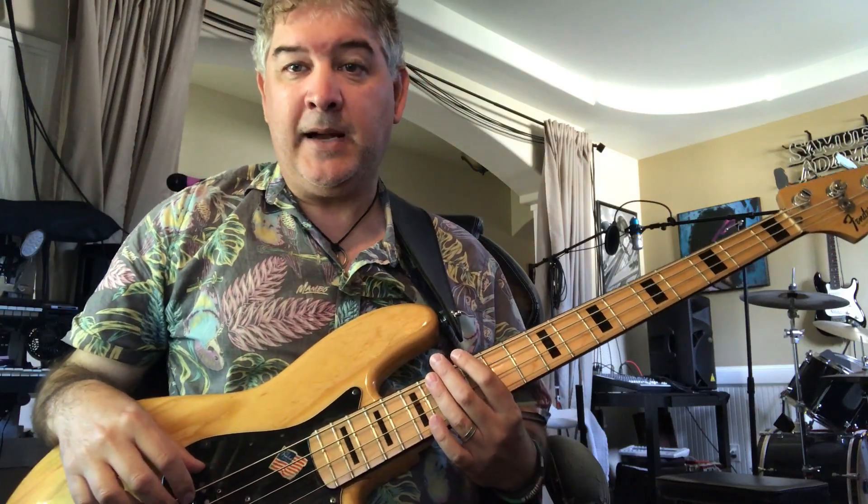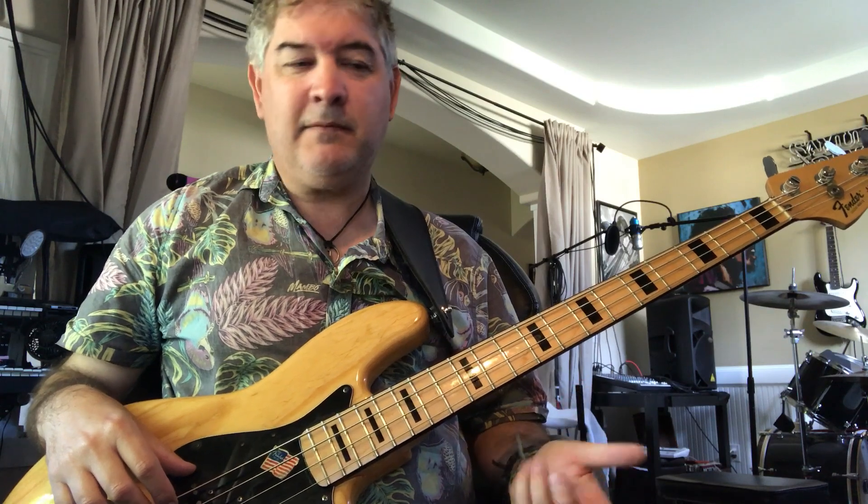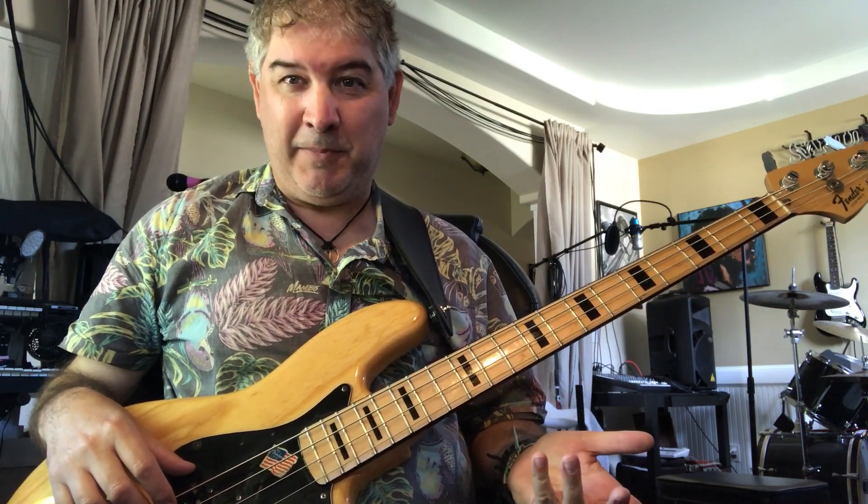Today we're going to take a look at Dark Necessities by the Red Hot Chili Peppers - a traditional funk sort of tune, but in Red Hot Chili Peppers style.